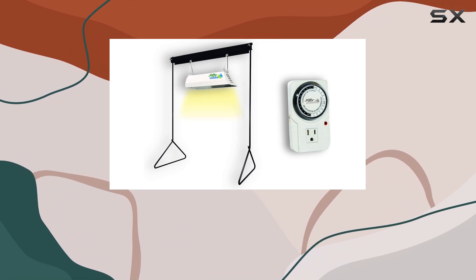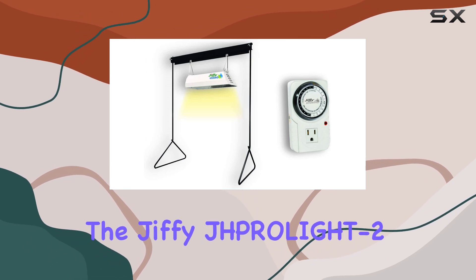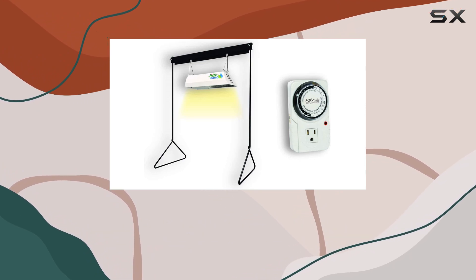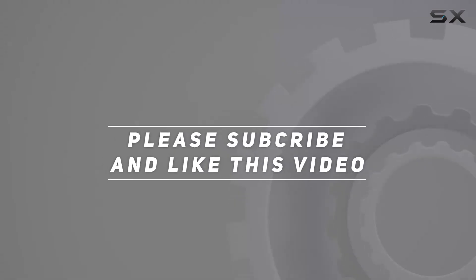If you're in the market for a dependable hydroponic lighting solution that delivers superior performance, the Jiffy J-HPROLIGHD 2 is worth considering. Check out the video description for an updated price, and thank you for watching this video.